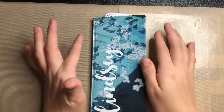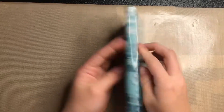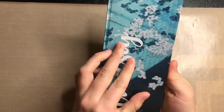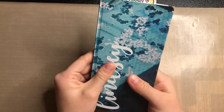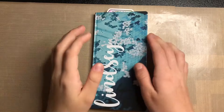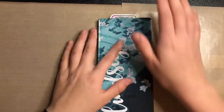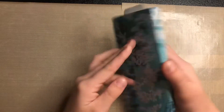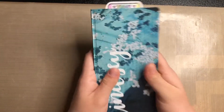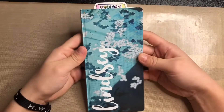Hi everyone, it's Lindsay and today I am filming a flip through of my 2021 Hobonichi Weeks. I was going to film a setup or plan-with-me, but I kept getting interrupted, so I'm just going to show you guys what I did in it and what my thoughts are. This is the Spring's Day Hobonichi.